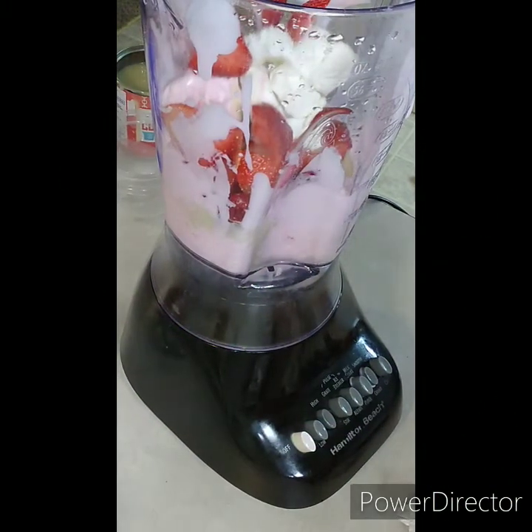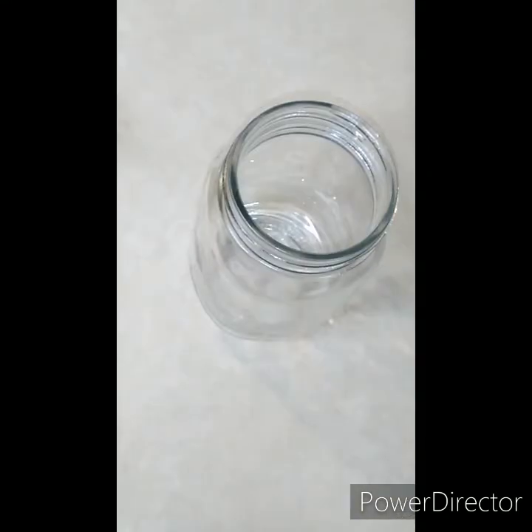All right, some strawberries. Now we're going to blend it up. So we mixed it for two minutes, and in between, at about 30 seconds in, I put three tablespoons of milk in.